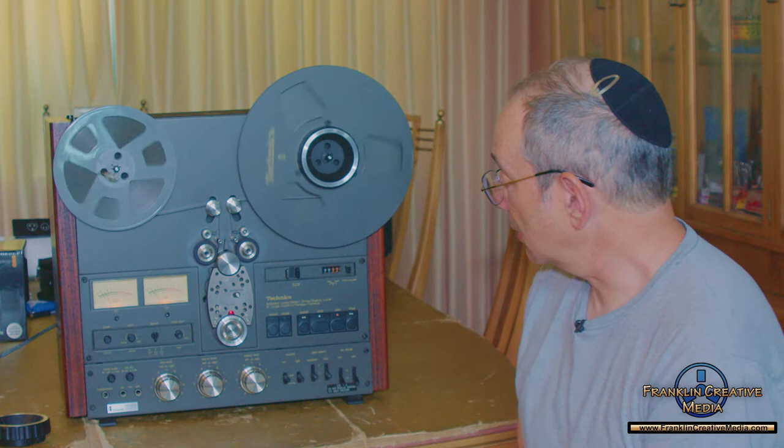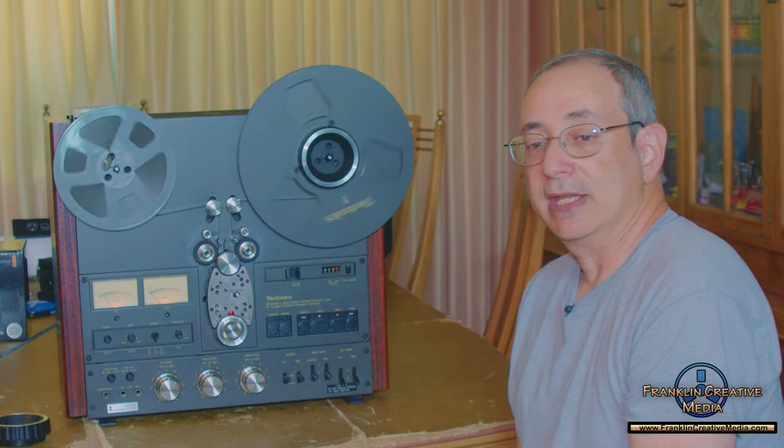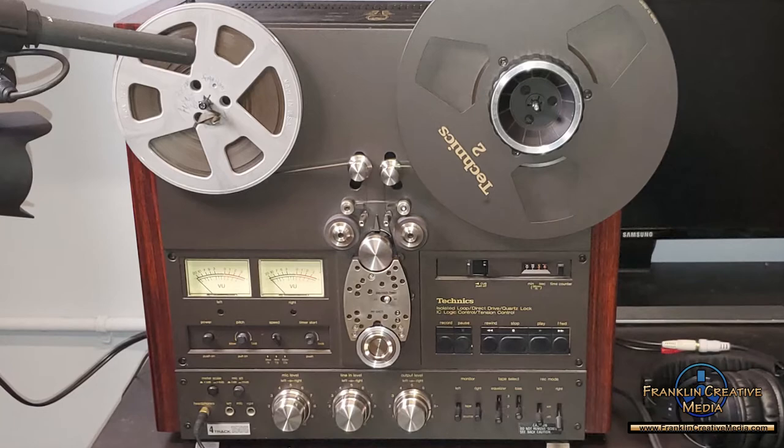I've used this machine many times just for transferring. I've used it in a forensic case recently where one of my friends who does forensic audio visual had me play back some tapes that may have recorded a crime in the 1960s, and they wanted me there with the lawyer to use the best machine possible to play it back. Nobody has anything bad to say about this machine — even the client looked at it and said 'God, that's a gorgeous machine,' and it really is. It's like a working piece of art.